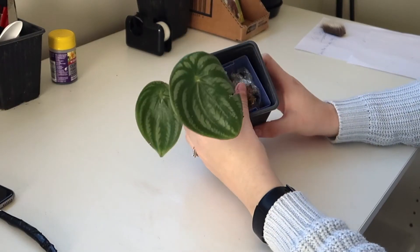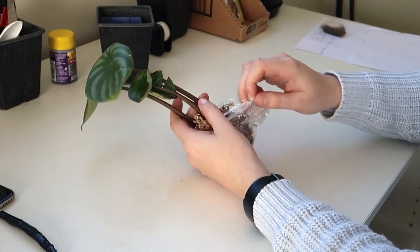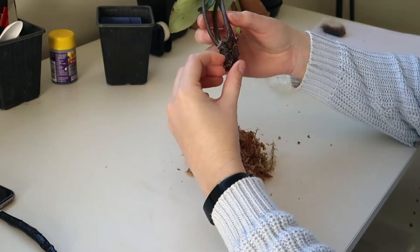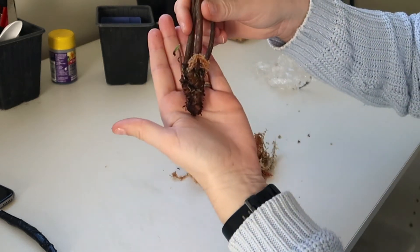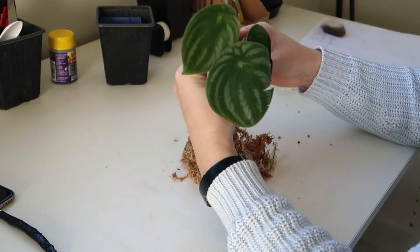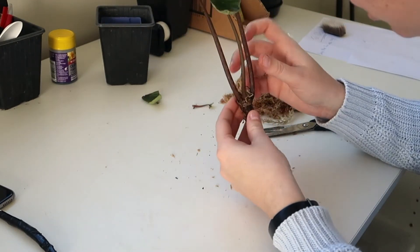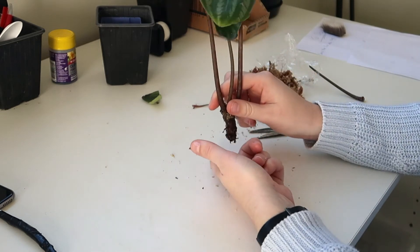The next plant I'm going to be doing is my watermelon peperomia. Let's open up the roots and have a look at the root situation first. That's disappointing - there's absolutely not a single root on that. I might have to do a little bit of butchering on this one. I'm going to try putting it in water actually - I'm going to try putting it in water and see how it goes.